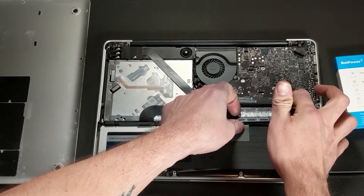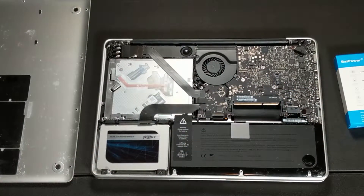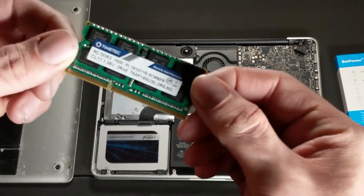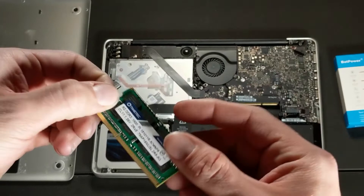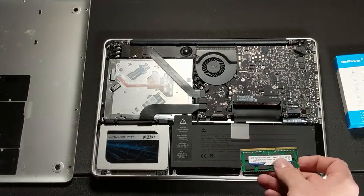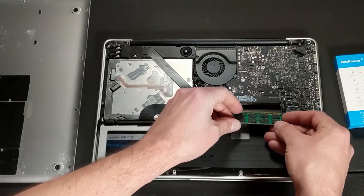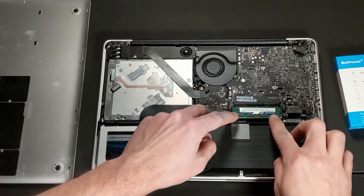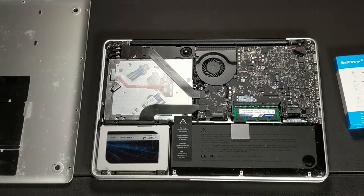If you're replacing it, you don't have to be afraid to manhandle it, but if you do want to keep this, maybe be a little bit more gentle. We've got the 8GB stick here — go ahead and place that in the bottom slot. Once you get it in there, you just push it down and it locks in place.